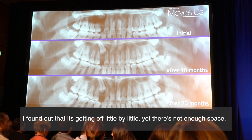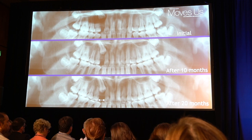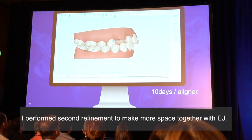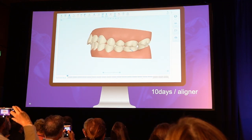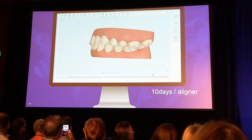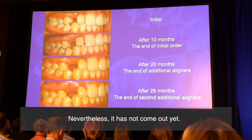Yet there was not enough space. I performed a second refinement to make more space together with elastic jump. Nevertheless, it had not come out yet.